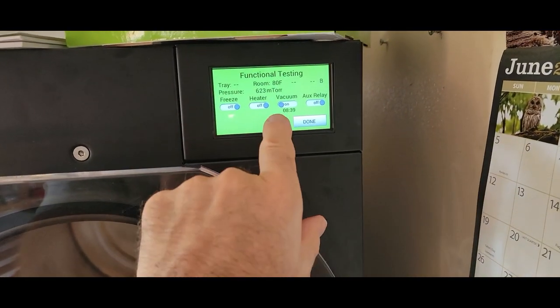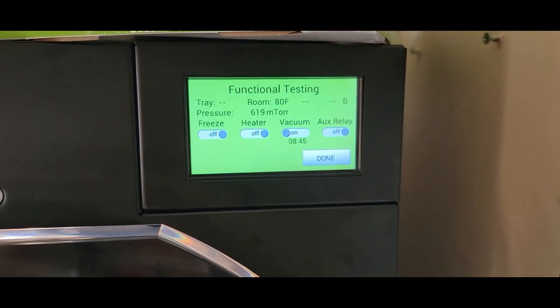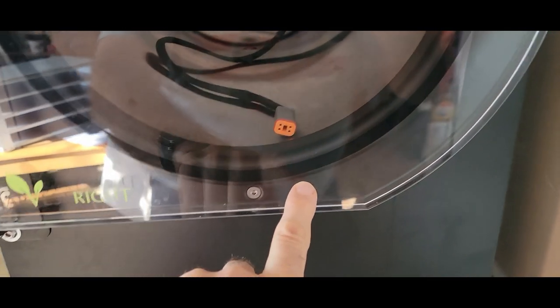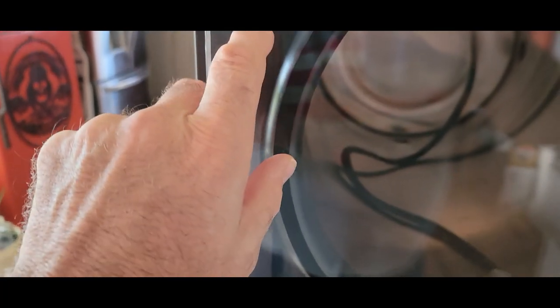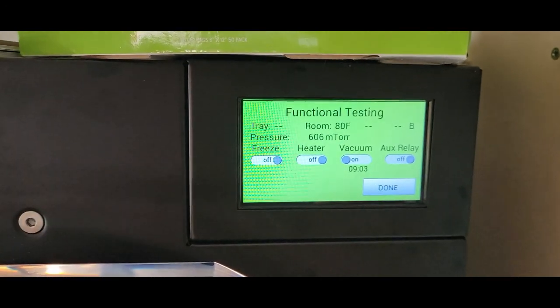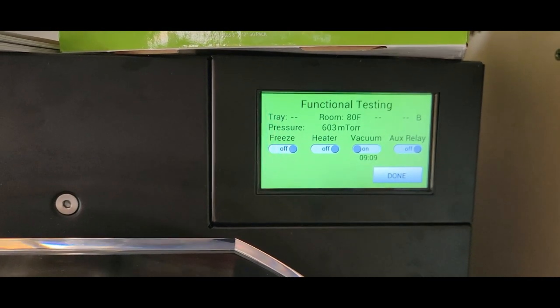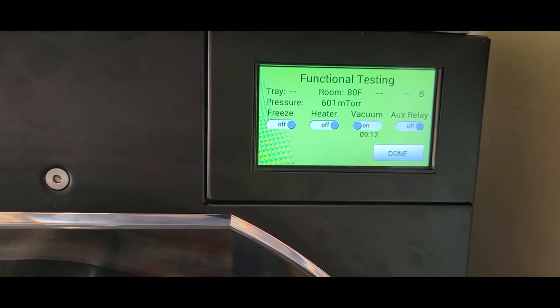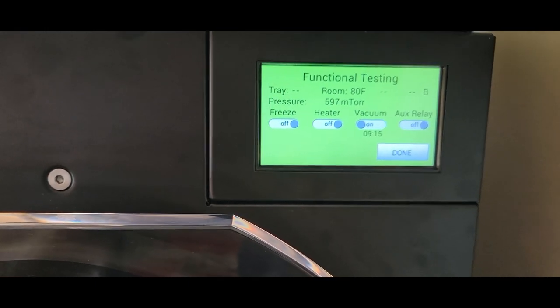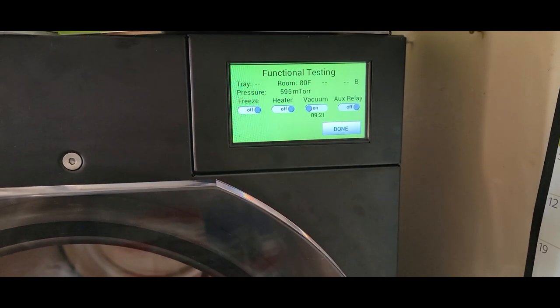Checking in at about eight minutes — we're down to 621 and it's dropping pretty well. You can see the dark ring around the door seal — it's sealing up really nicely, so the seal is not the problem. At about nine minutes we're still dropping. I think it won't take much more than ten minutes to get there. We'll come back at the 10 and 15 minute marks and check the maximum depth it pulls down to after about 30 minutes.